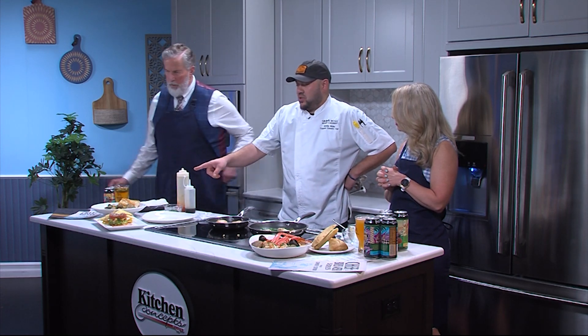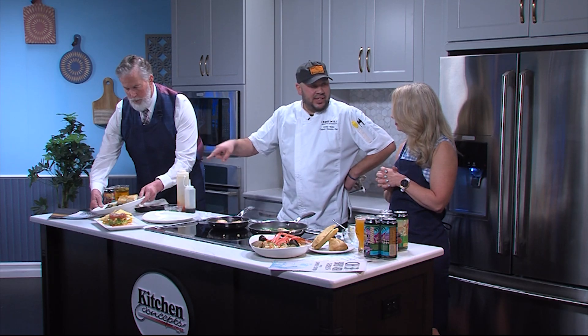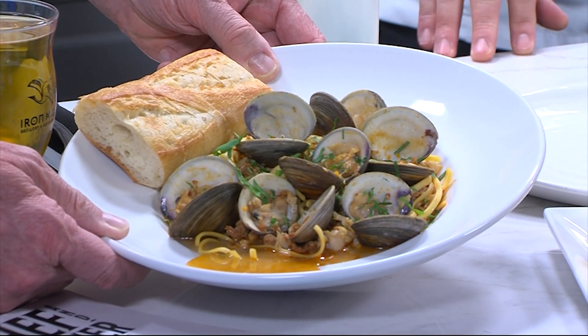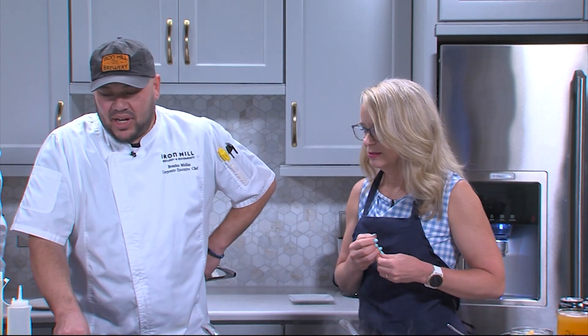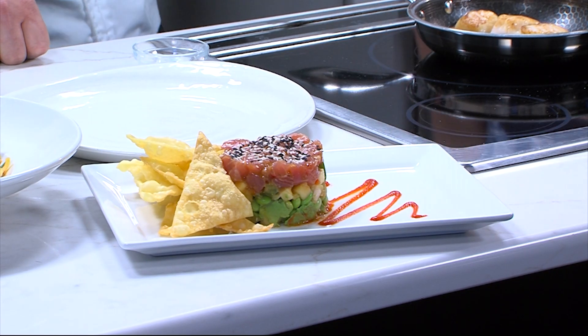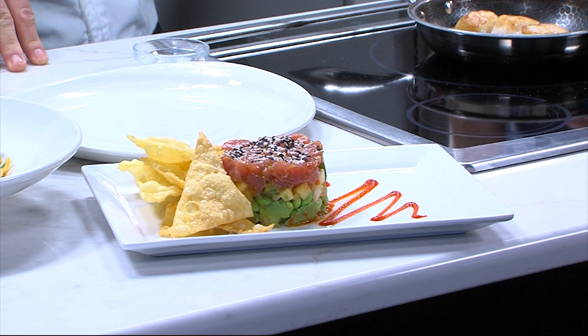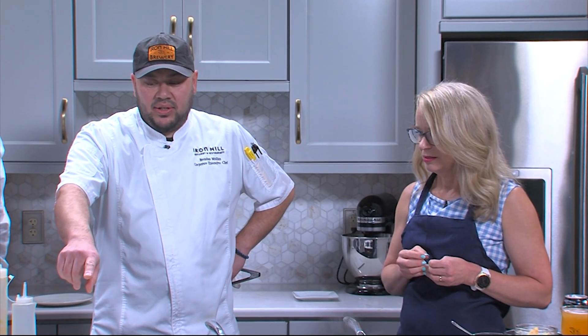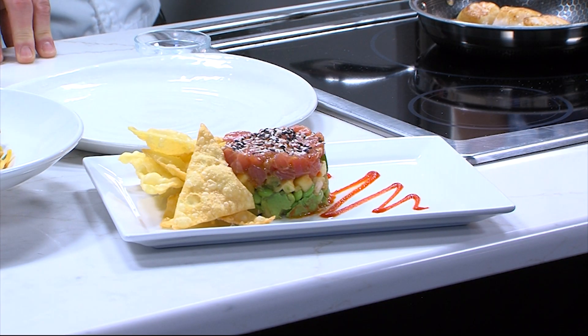This dish right here is our linguine with clams, and we actually made a broth that has our Lemon Cerveza in it, so we're cooking with the beer in this instance. And beside that — that looks amazing — this is one of the appetizers we're featuring. It's a tuna tartare with a sesame soy vinaigrette, a little Asian flavor, a little sriracha, fresh avocado, edamame, and a pineapple salsa with wonton crisps.